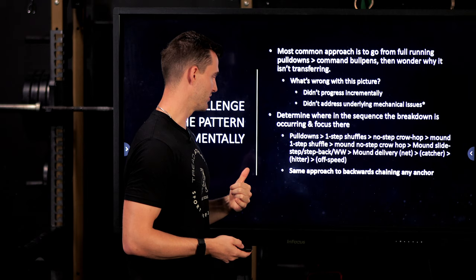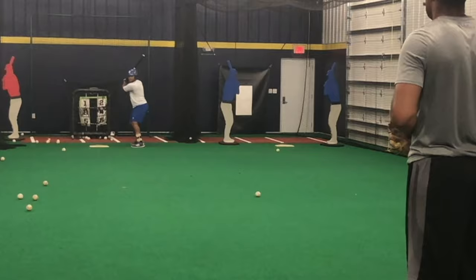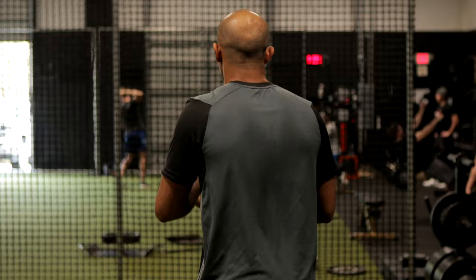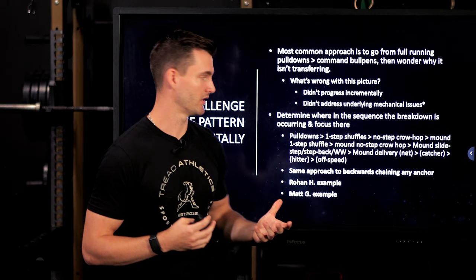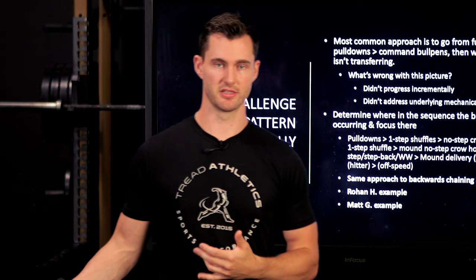Two examples from our athletes: one recently drafted in the fifth round went from mid 80s to mid-upper 90s over about a year and a half. At one point he was up to 96 off the mound into a net, but throwing about 90-91 to a catcher. He was stuck at the step from mound-delivery-into-net to catcher. If we'd just thrown to a catcher and skipped the net, we'd say he's only throwing 91 — but we were able to see there was just a breakdown occurring in this specific step of the chain.